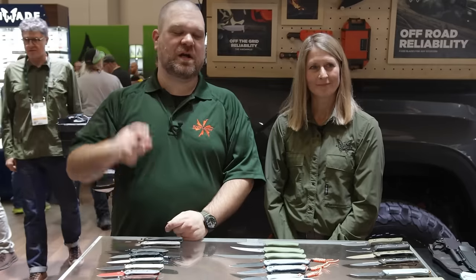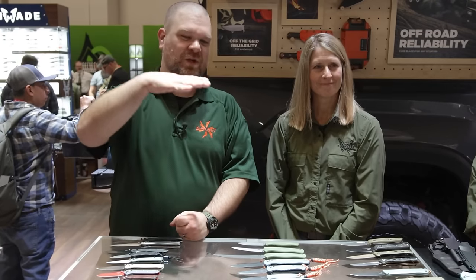Hey everyone, David C. Andersen from the KnifeCenter here, coming at you from SHOT Show 2024, back again at the Benchmade booth. You did see a little sneak peek from us earlier with a couple of knives, but now we're here with Amy to take a look at the whole lineup that has just been announced, officially unveiled this week.